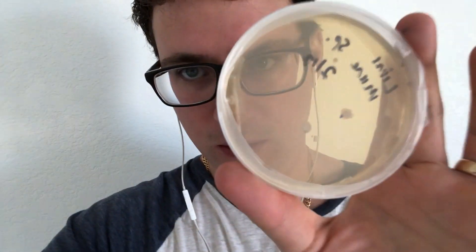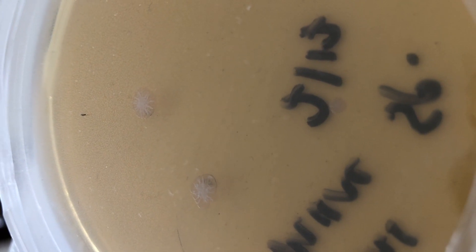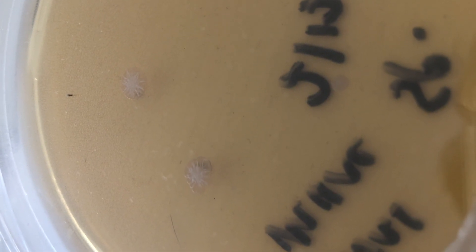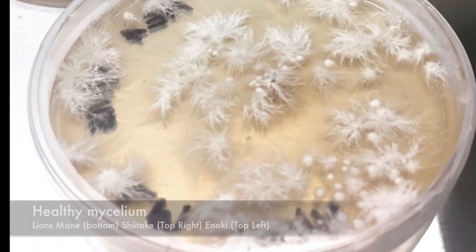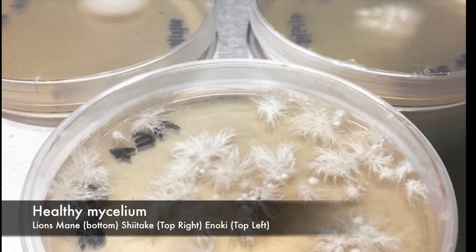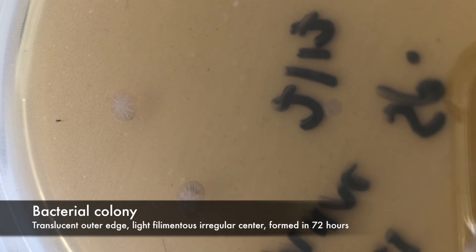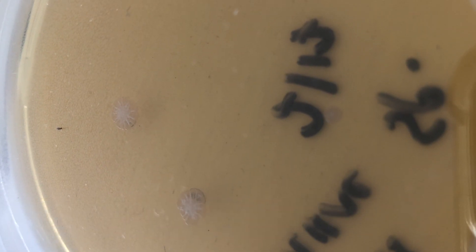When I do a close up you can see a little bit better. You can see those two colonies with the blotches kind of around their perimeter — don't be fooled, those are bacterial colonies. Don't mistake that for mycelium. At this stage the mycelium would almost look grainy, and it wouldn't have that perimeter of blotchiness around the side.